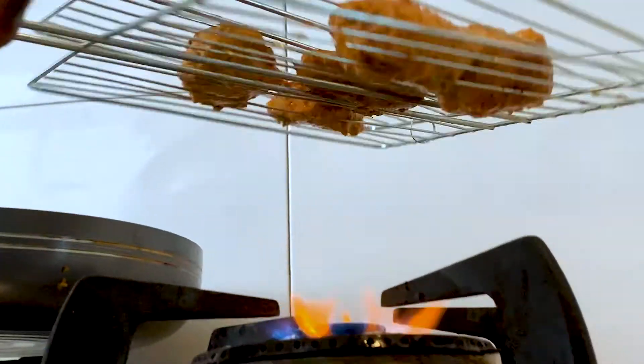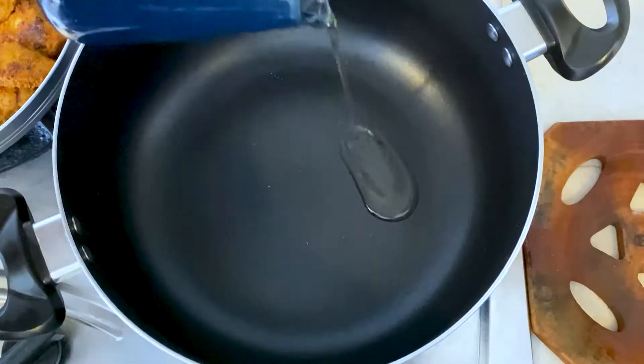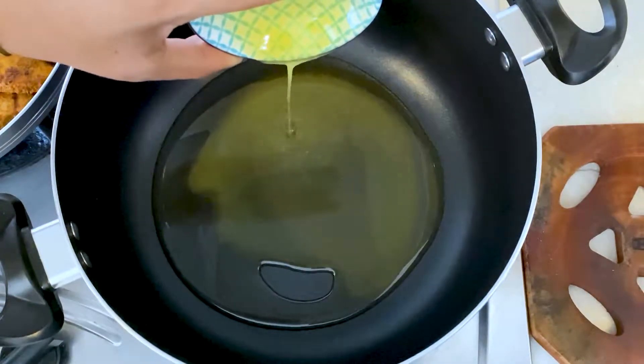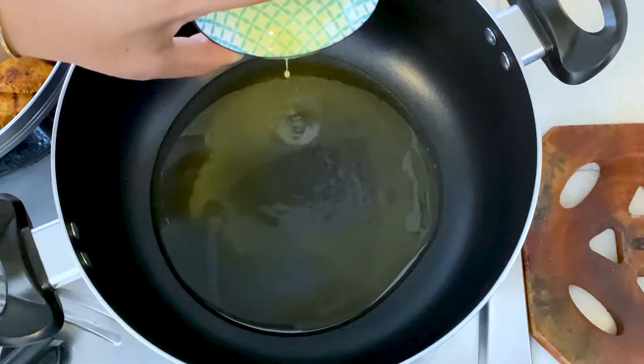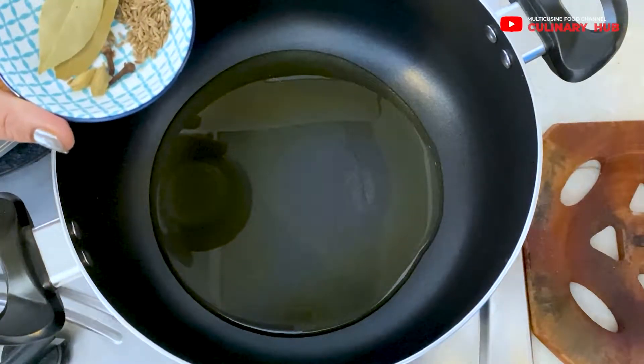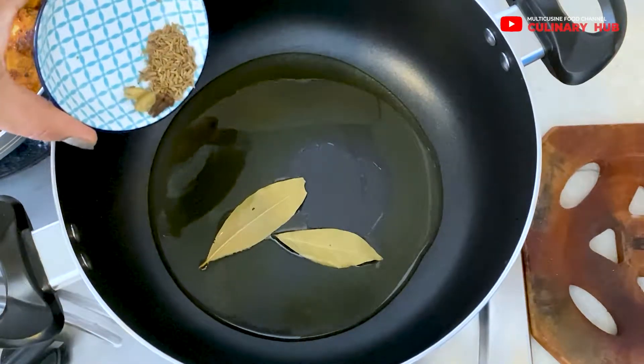Once ready, it'll be time to immerse this beauty in the sauce. For the sauce, I'll be adding a little amount of oil as well as ghee and heating it thoroughly. Then I'll add green cardamom, cloves, cumin seeds, and bay leaves.